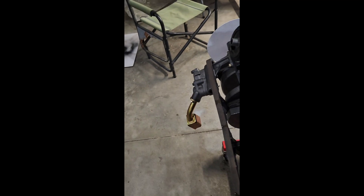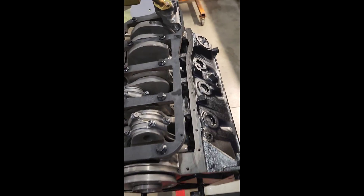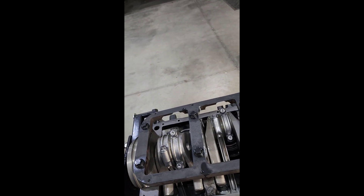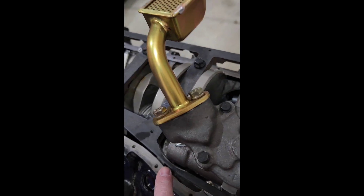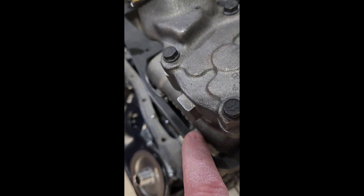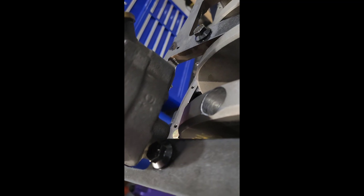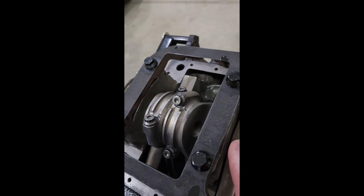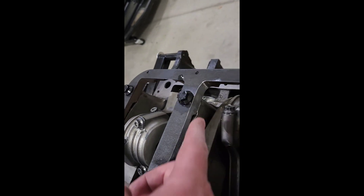Looking underneath here, everything's torqued into place with the oil pump installed. On the stud girdle — the main girdle — I had to do a little bit of clearancing. I had to clearance it for the oil pump, and it's a tight fit. Down in one spot it wasn't actually hitting the counterweight on the crank, but it was super close and I just didn't feel comfortable running it that way, so I ground it down for a little extra clearance.